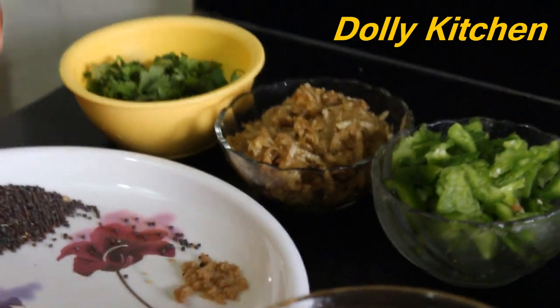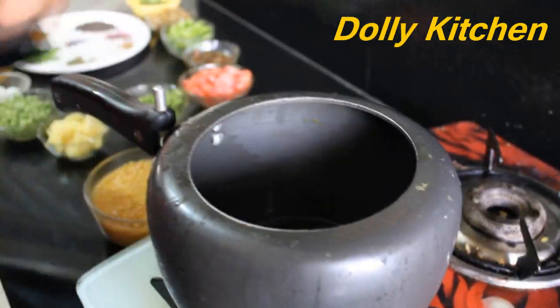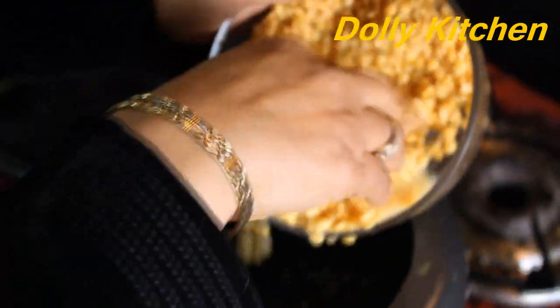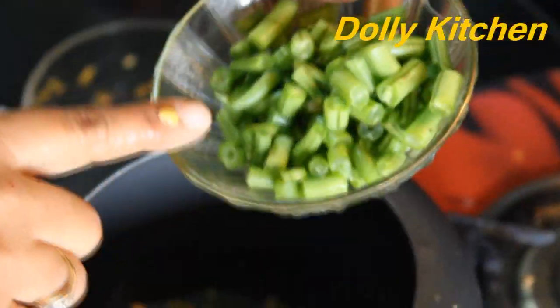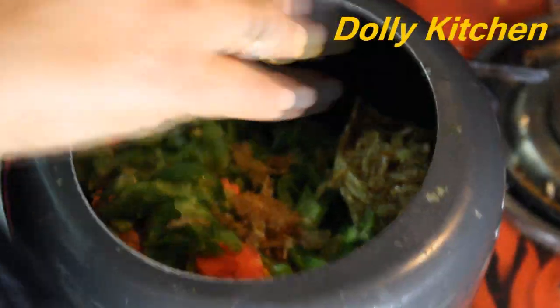Now let's move to the next process. Sambar is being made. We have the pressure cooker, slightly warm. We will set the flame high. We have removed 200 grams of dal from the cooker — you can adjust the quantity to your requirements. Now we will add the vegetables: gajar, shimla mirch, drum sticks, matar, and aloo.